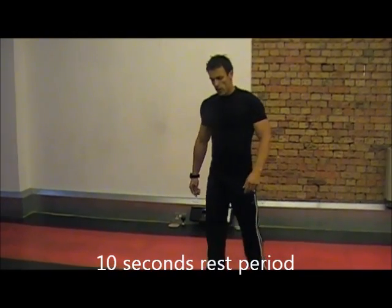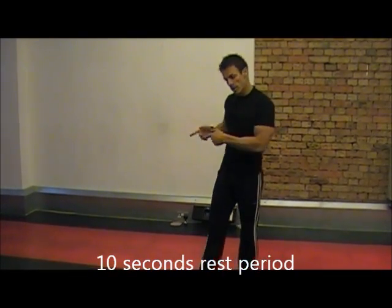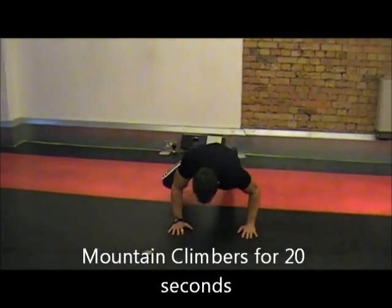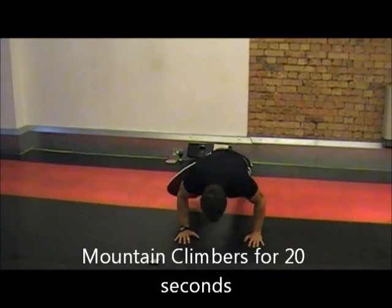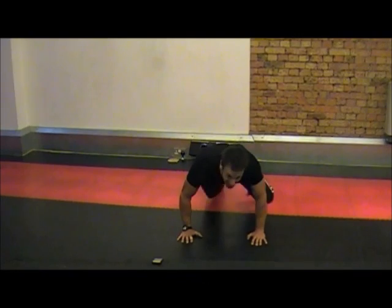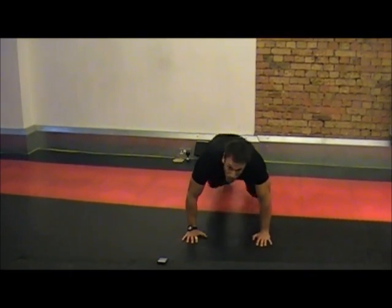Break time. Next we're going to do some mountain climbers. I'll show them this way first and I'll show them the other way. Just try and go as fast as you can — I'm not going quite too fast so I can actually speak. Basically, elbows to knees.